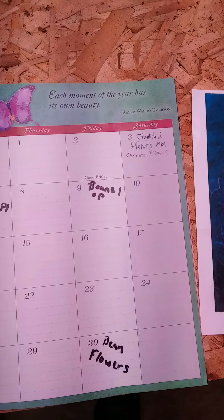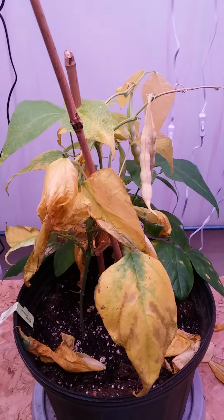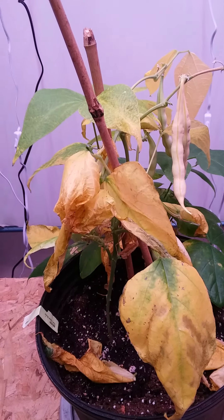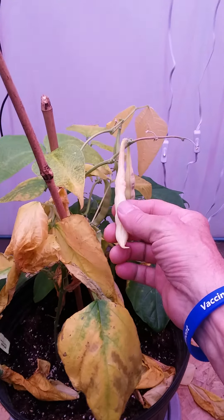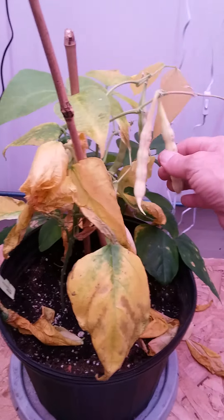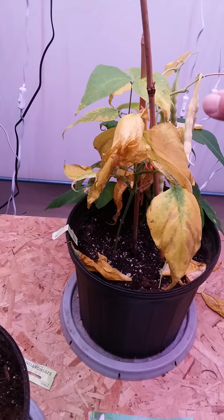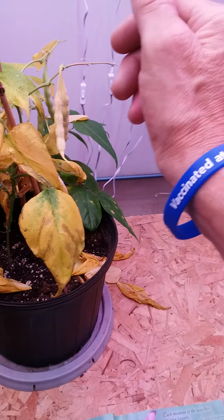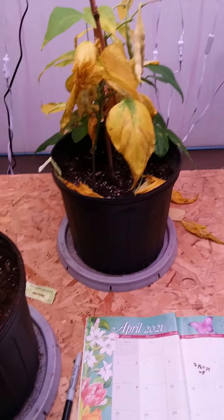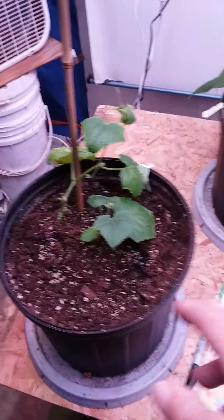I started these beans back on April 3rd and I document everything. They popped and were ready to harvest 15 days ago, but I let them go because I want to take the seeds out of these beans. I'll be popping them and replanting them — that way you can grow beans, pick them, save some, and redo the seeds so you won't have to buy anymore.